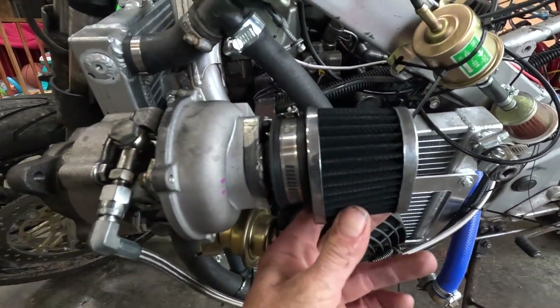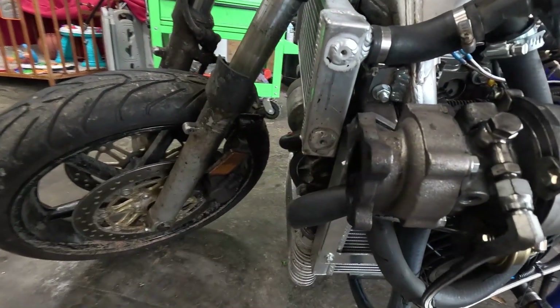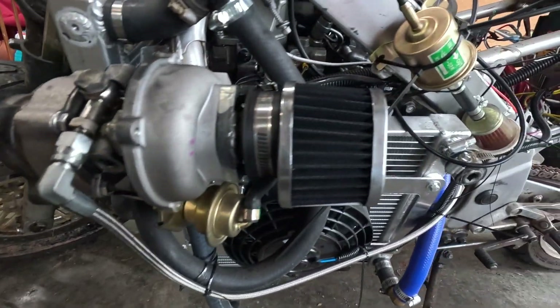Look how black that air filter is. I'm going to need to do some exhaust for this thing soon. That's pretty bad.